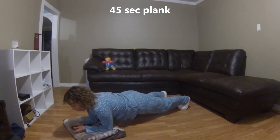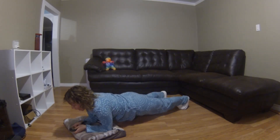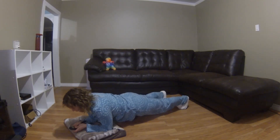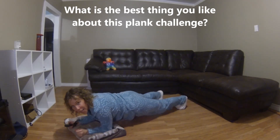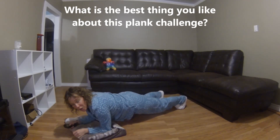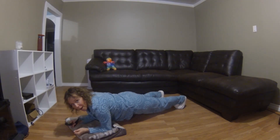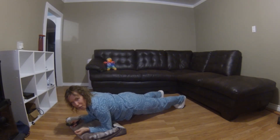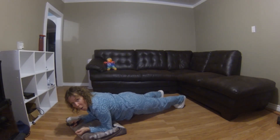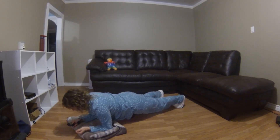Lift! 45-second hold. While you're holding, I will occupy your brain again — I want you to tell me what is the best thing you liked about this beginner plank challenge so far. What is the best thing you have experienced? Put it in the comments below after the video. I wish I could read your mind — wow, what a superpower that would be! Hang in there, ten more seconds.